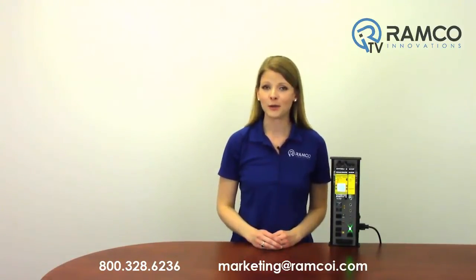Be sure to check out RamcoTV on YouTube to see additional product videos and demonstrations. Don't forget to subscribe and we'll see you next time on RamcoTV.